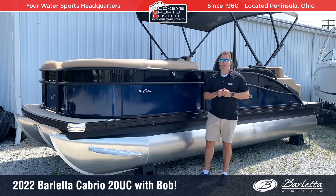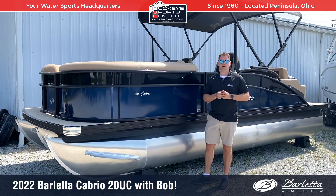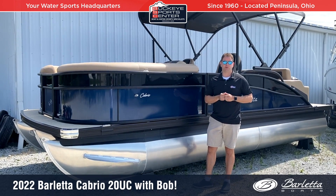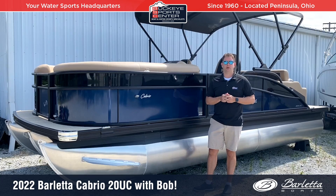This is a pretty cool model because in a 20-foot configuration, we have the Ultra Lounger, which is a really popular feature with Barletta. This boat also titles right at 20 feet, so if you have a lake restriction length limit, you're covered here.